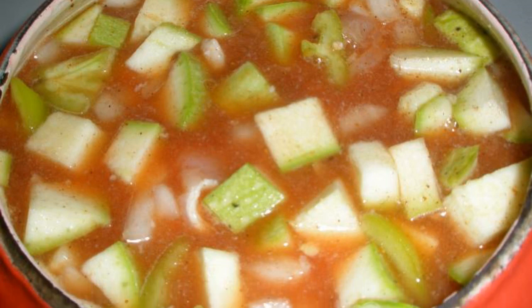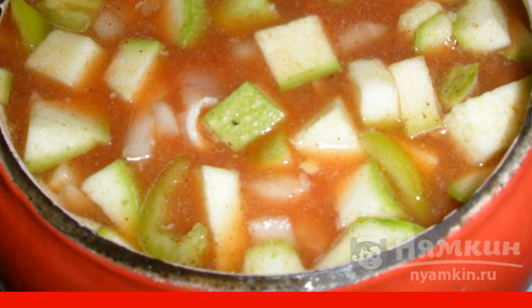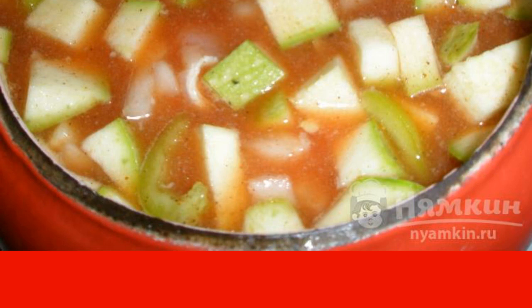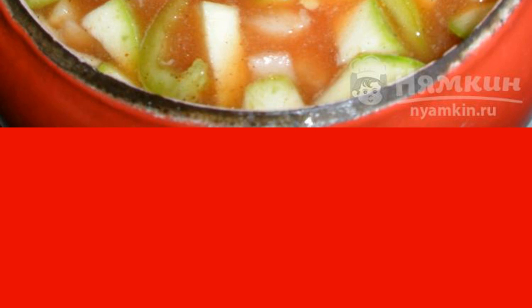Put all the ingredients in a pot, add 0.5 tsp salt, 1 tsp seasoning, 4 peppers, tomato paste, and pour water so that 1–1.5 cm remains to the brim. Stir and close the lid.